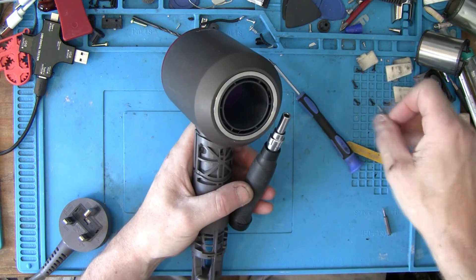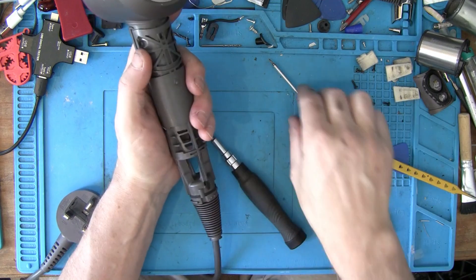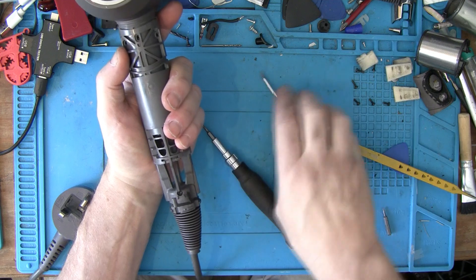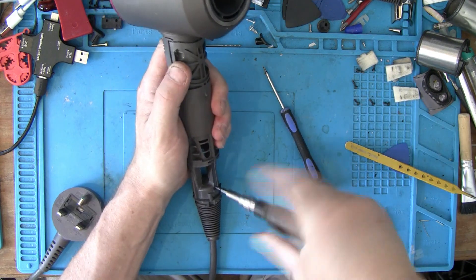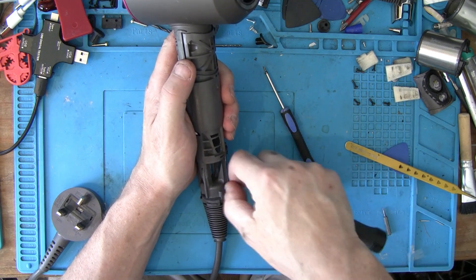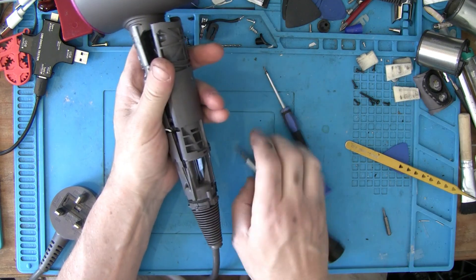Swap it out for your T8. You've got a screw under that little cover - take that out and that's a long screw. So your long screw and your three flat-headed screws, they're all together.